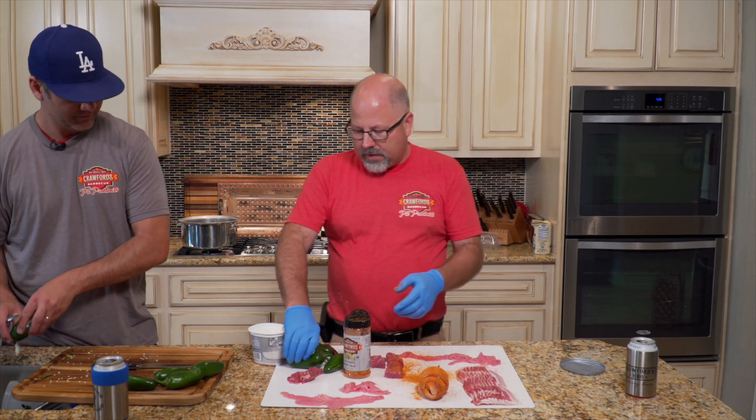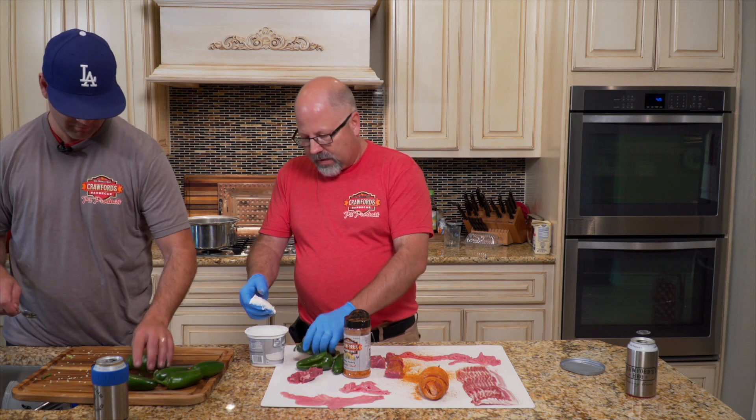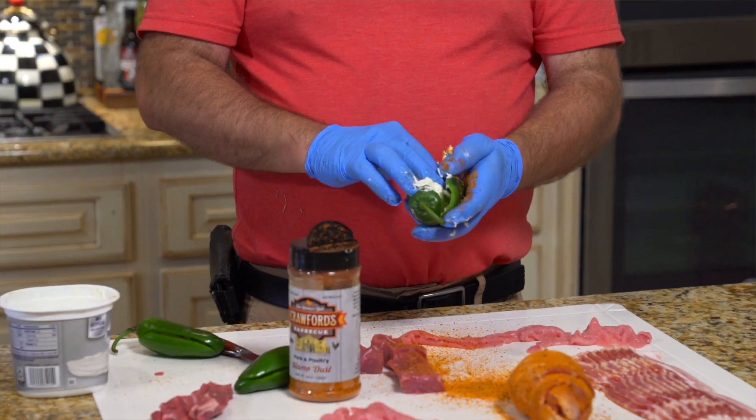That looks like magic. We got one ready. We'll stuff the rest with just cream cheese and wrap it in bacon.